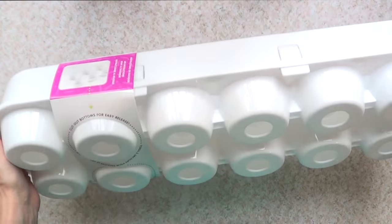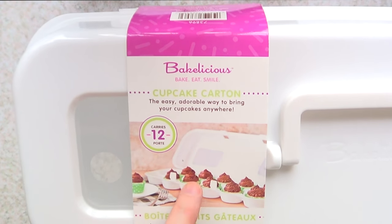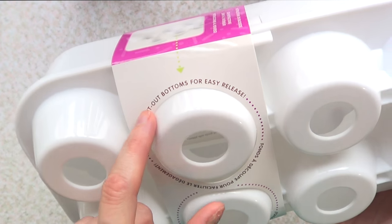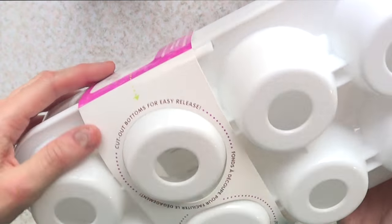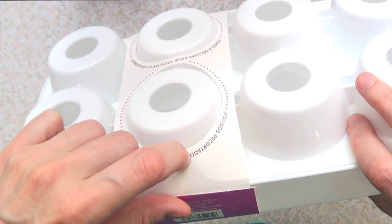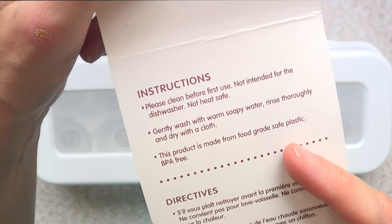I'm so excited about this. It talks about what it is and says that instructions are on the backside. So this is the instructions. This is what you're going to be doing. I'm just going to remove the label that comes here. It's not for dishwasher. It is safe for food.